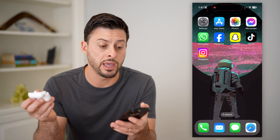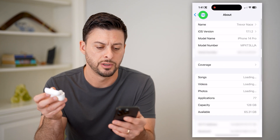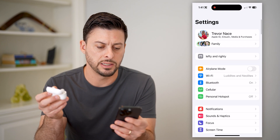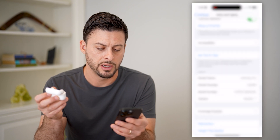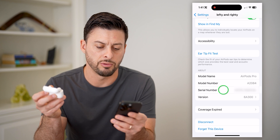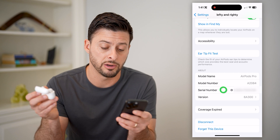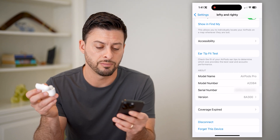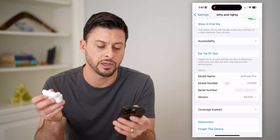However, if you can't read that or you don't want to, you can always just open up your Settings. Let me go back and tap on the AirPods and just scroll down until you find the serial number right there. So you can tap on it to show the serial number for the left AirPod, the right AirPod, and then just generally for the AirPods.